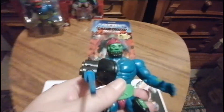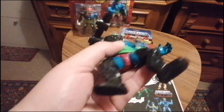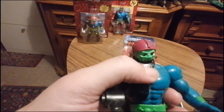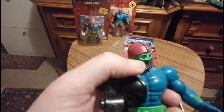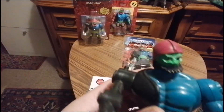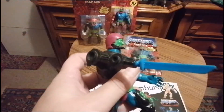Das hier ist mein Trapjaw aus der Vergangenheit, aus meiner Kindheit. Man sieht, er hat einiges hinter sich. Das hier ist ein Kiefer von einem Playmobil Männchen. Er klappt sich sogar zurück. Die Schnalle ist oben ab und wir haben ihm hier ein Schwert reingegeben, weil es langweilig aussah.